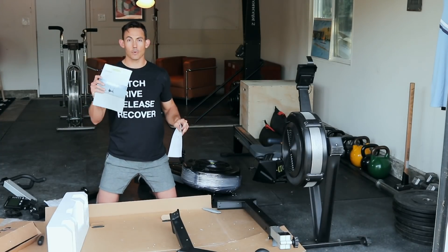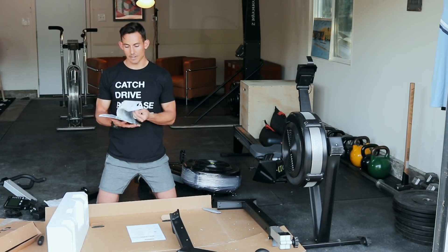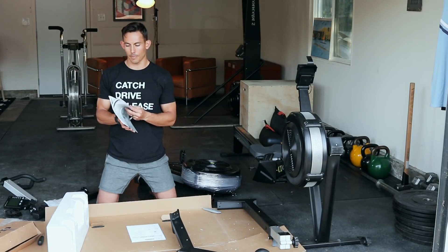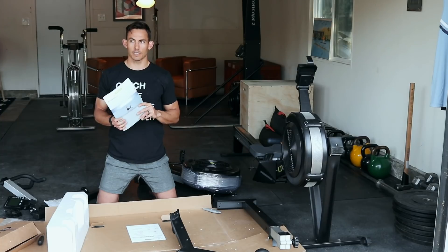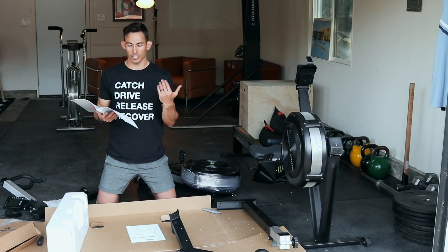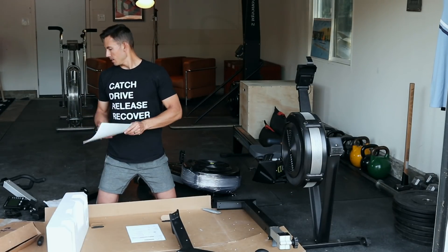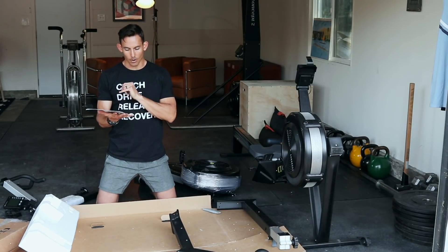We have our assembly manual separate from the actual product manual. The product manual is going to teach you everything you need to know about the system — it comes in English, Spanish, French, German, Chinese, and several other languages. I highly encourage you to read through the manuals; you'll learn a lot about how to disassemble and maintain your machine. There's a whole maintenance section, a performance monitor section — these things are valuable.